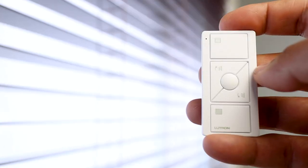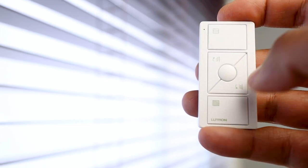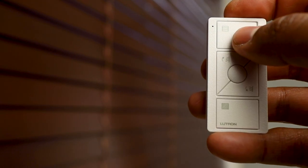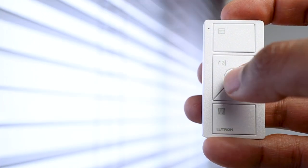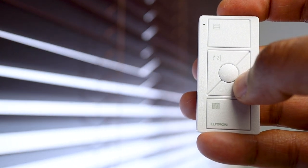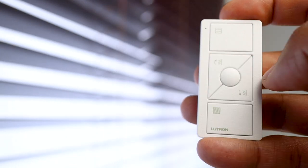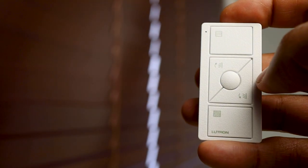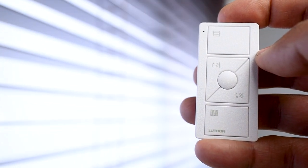To quickly test the Pico and see how the blinds operate: first press the privacy button — the close button. Now press the view or open button at the top. Let's press the favorite button in the middle. Now press and hold the tilt down button a little, then the tilt up, first a little and then all the way up. Then press the top button to bring the slats back to the view position.